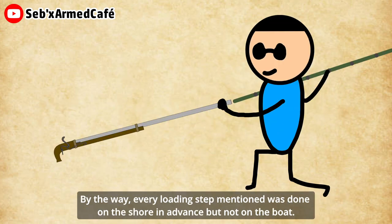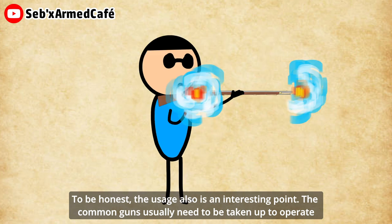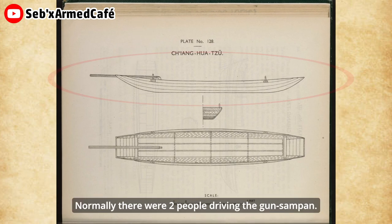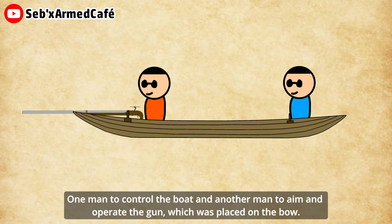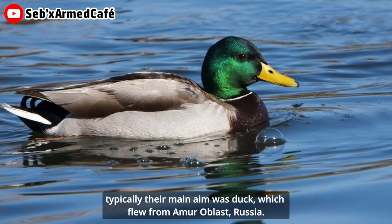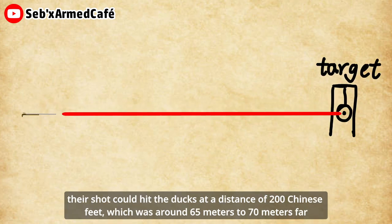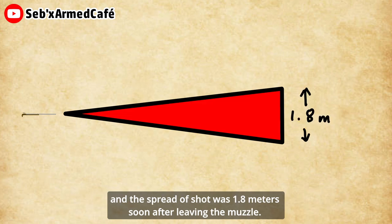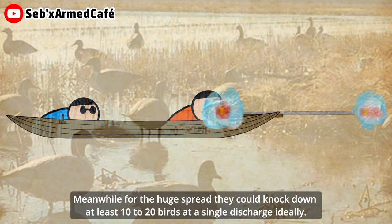Every loading step mentioned was done on the shore in advance, not on the boat. The usage is also an interesting point. Common guns usually needed to be raised to operate, but this gun needed to be set on a boat, just like the pictures show. Normally, there were two people operating the gun sampan — one man to control the boat, and another man to aim and operate the gun. They drifted the boat quietly to get close to the birds. Typically, the main target was ducks which flew in from Amur, Russia. Because of the special bullets and very long barrel, the shot could hit the ducks at a distance of 200 Chinese feet, which was around 65 to 70 meters. The spread of the shot was 1.8 meters soon after leaving the muzzle, and they could knock down at least 10 to 20 birds at a single discharge.